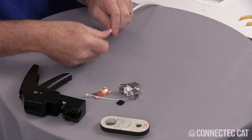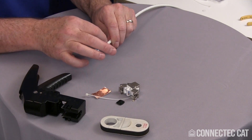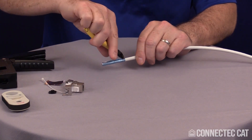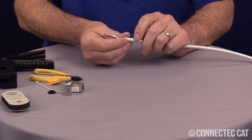Pop off the jacket slug. I'm going to find the seam in the shield — every one of these has a seam down the side. You want to find the seam and follow it all the way to the jacket. Then go ahead and take a pair of diagonal cutters and nip it very carefully at the bottom. Remove the foil shield and fold your drain wire back against the jacket.